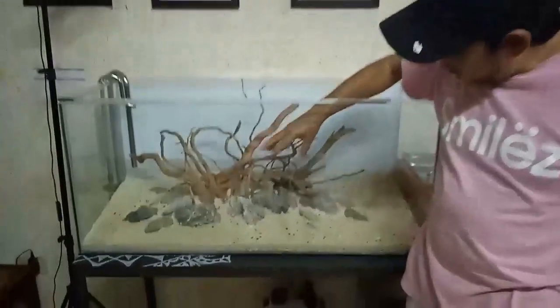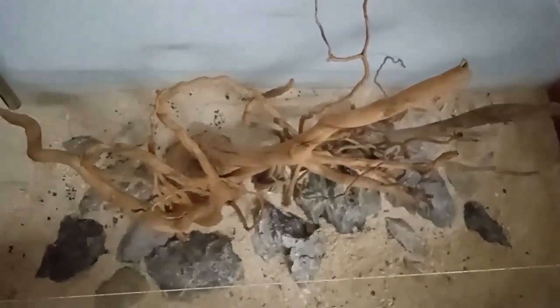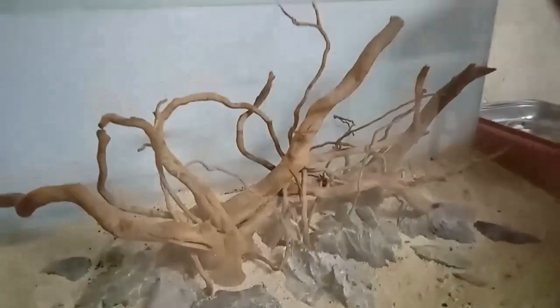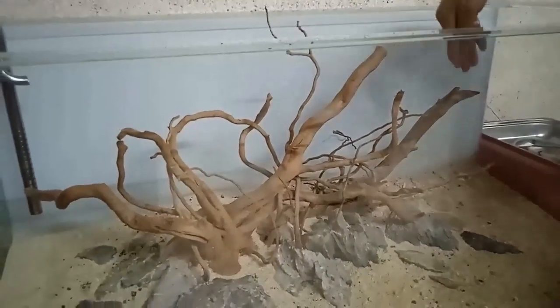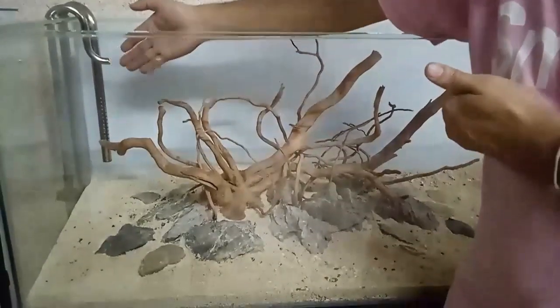This is now my final hardscape design. I spread the stones a little to also provide space for planting. To create an illusion of width and broadness in the aquarium, I made the stones protrude or point outward to every corner. The driftwood branches also point upward while angling toward a triangular focal point, then moving outward.